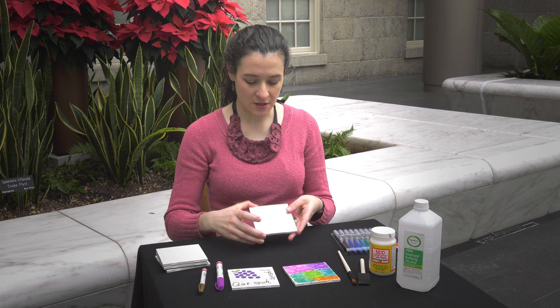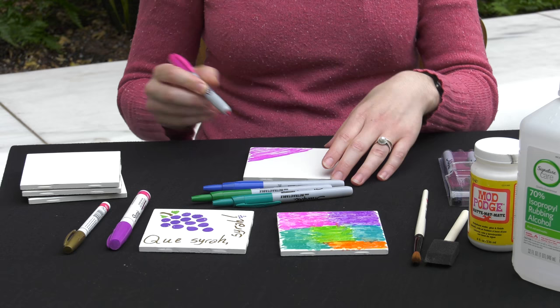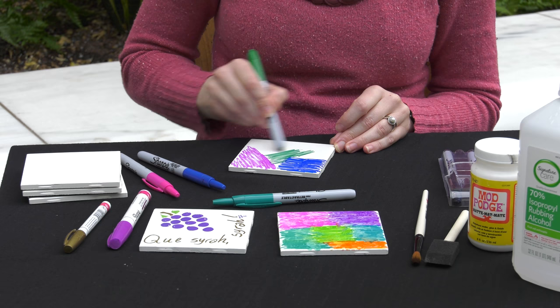You just take your regular tile and use any colors you want. I like blues and greens and a little bit of pink for contrast. Then you just color on the tile. Any pattern — if you want to get super fancy you can, but I like the way a messier pattern looks. I think it comes out a little more fun and a little more interesting.